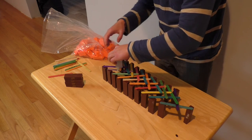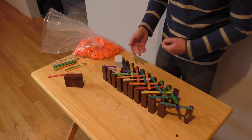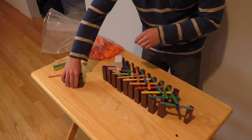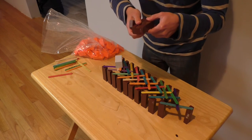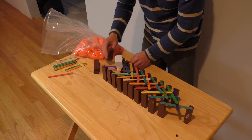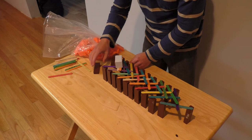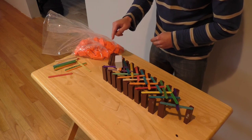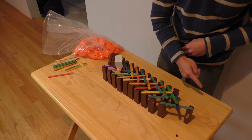What this weight will do is keep the dominoes — or the Jenga blocks — from falling before anything falls on the sticks. So what we're going to do now is take the remaining 4 Jenga blocks and lean them on this one: 1, 2, 3, and 4. Now when this weight falls, this Jenga block will also fall, triggering the domino effect.